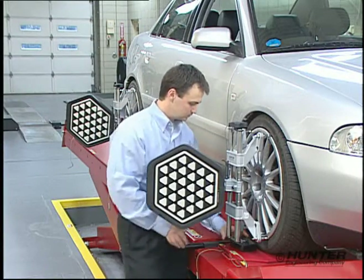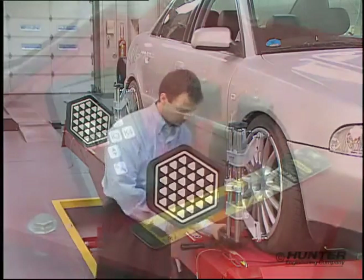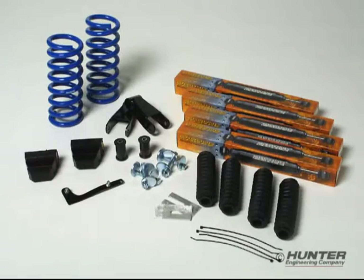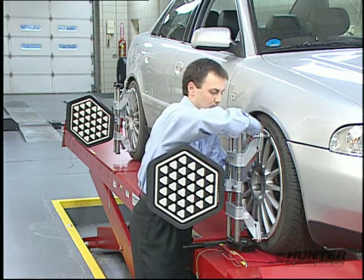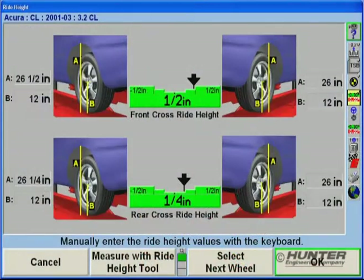To determine the influence of a wheel and tire change, measurements are taken from the rack to the center of the wheel. Using the digital remote ride height tool, accurate measurements can be made easily and then quickly transmitted to the console. To see the effect of the lowering kit, measurements are taken from the rack to the underside of the wheel opening. Once all the measurements are transmitted to the console, the height display will automatically display all the values.